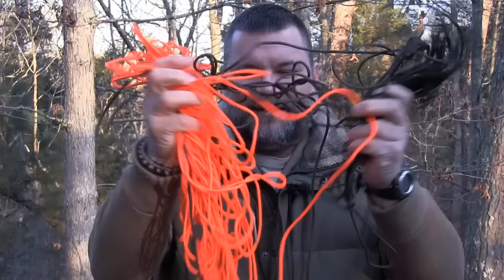Hey everybody, this is Craig Cottle, the director of Nature Reliance School, and today I wanted to show you about five of my favorite knots for camping and survival. So if this is what the best knot you know how to tie looks like, you'll probably find something useful here. And if you're already a seasoned outdoorsman, maybe the way I do it will help you as well. Glad you joined us.